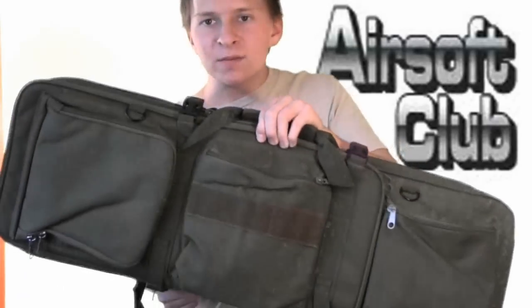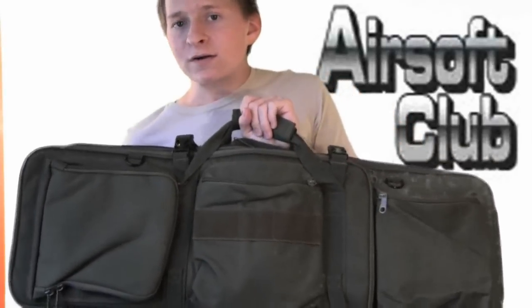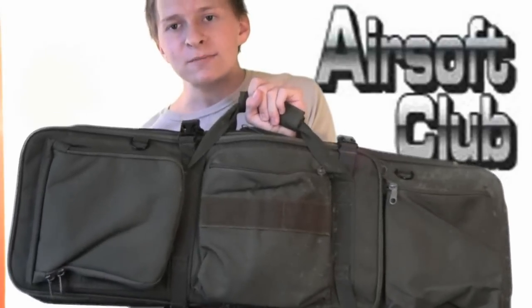It's got straps on the back to carry it like a backpack, one big shoulder strap, a carrying handle, and pouches on the front — tons of space to bring whatever you need to the game. Let's get into a more in-depth review.